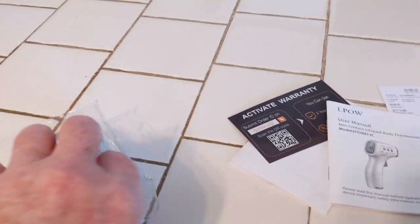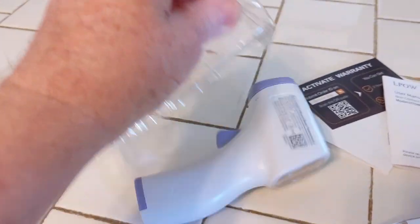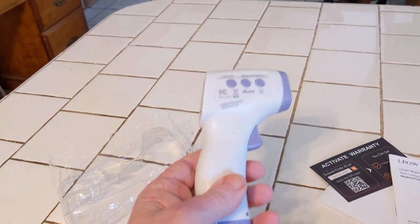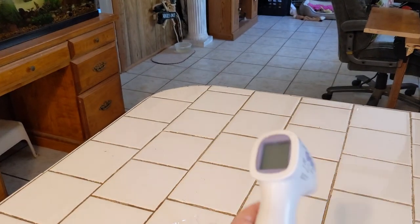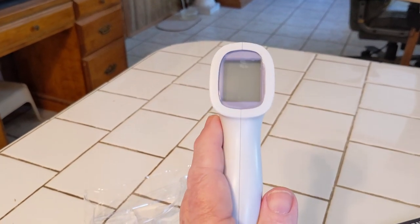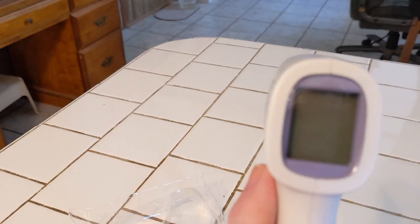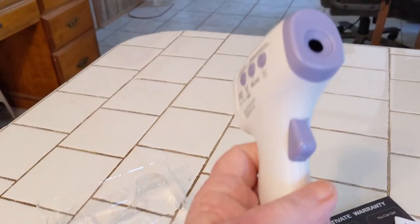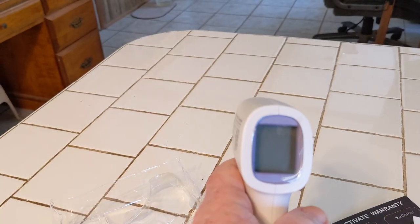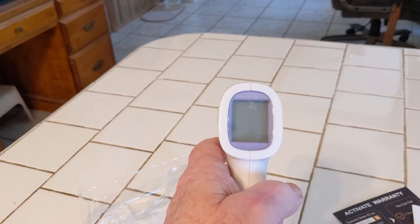Here's the unit itself. It's kind of in one of these plastic things here. So there it is. This is the thermometer itself. The readings are on the back. It's got some film over the top of it that we'll need to remove. Pretty simple — just squeeze and click. We're going to demonstrate that here in a second.